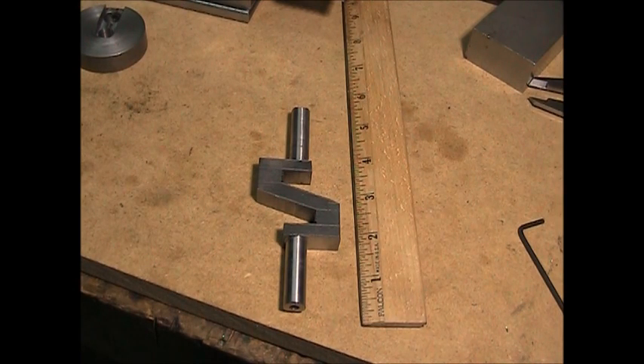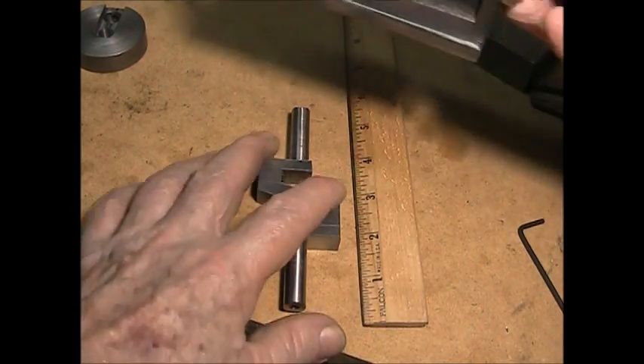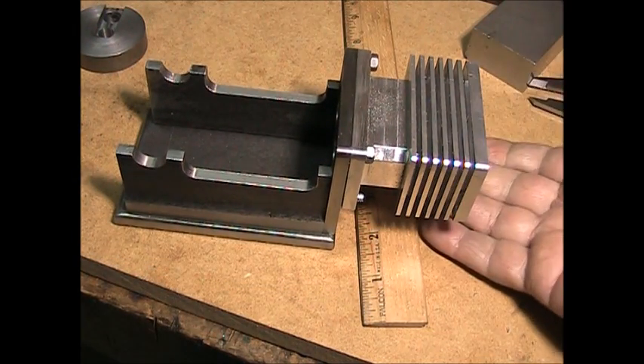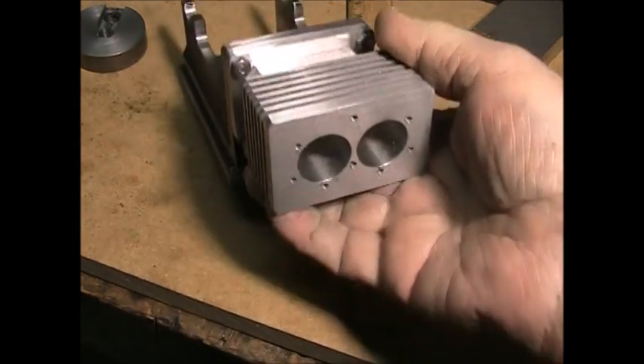This video is about how I'm making a crankshaft for a small internal combustion engine. The engine is going to be a two-cylinder horizontal four-stroke gasoline engine. This is the work I've done so far — this is the engine frame and the cylinder block.